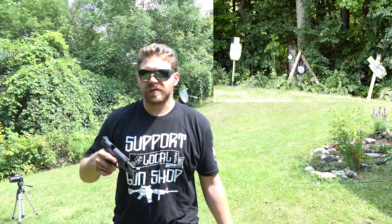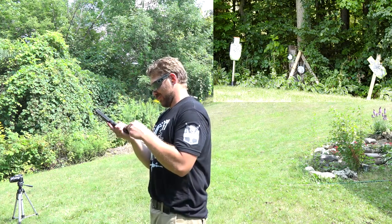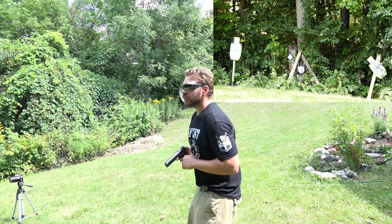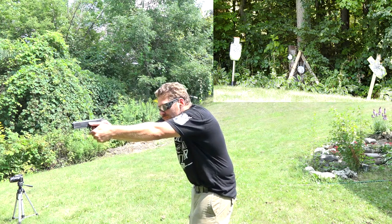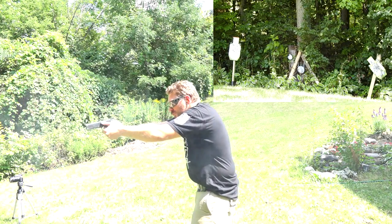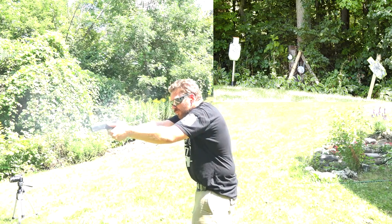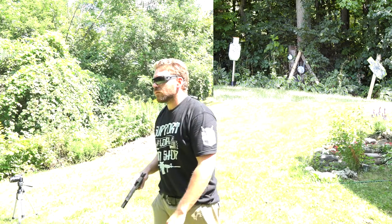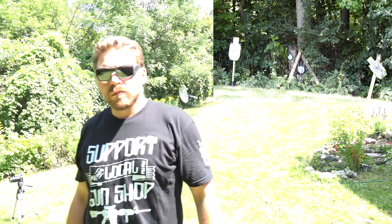What we're going to do here is test out a quick target acquisition and follow-up shots just to see how it goes. On the larger targets I was doing okay, having a little bit of trouble dialing in the smaller targets, so I'm going to go ahead and give those a try next.